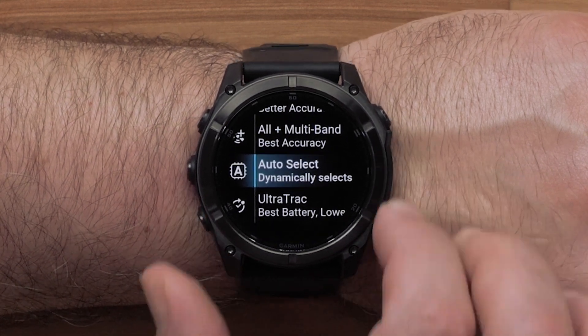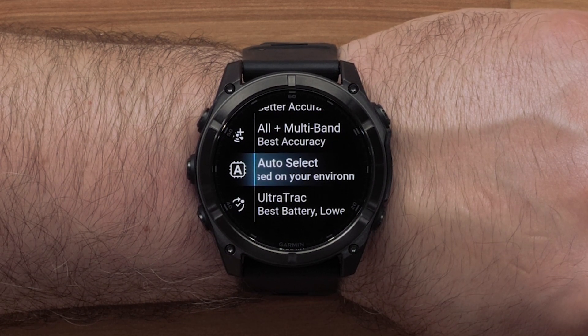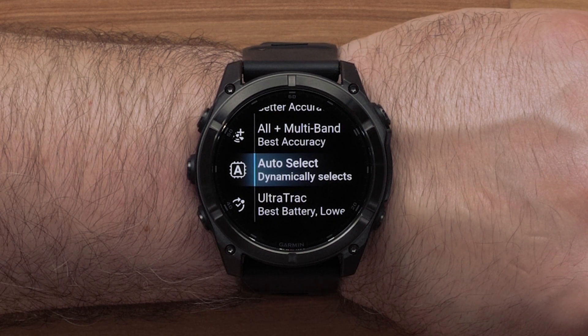When you choose Auto Select, you will enable the watch to use SatIQ technology to dynamically select the best multiband system based on your environment. The Auto Select setting offers superior positioning accuracy while still prioritizing battery life.